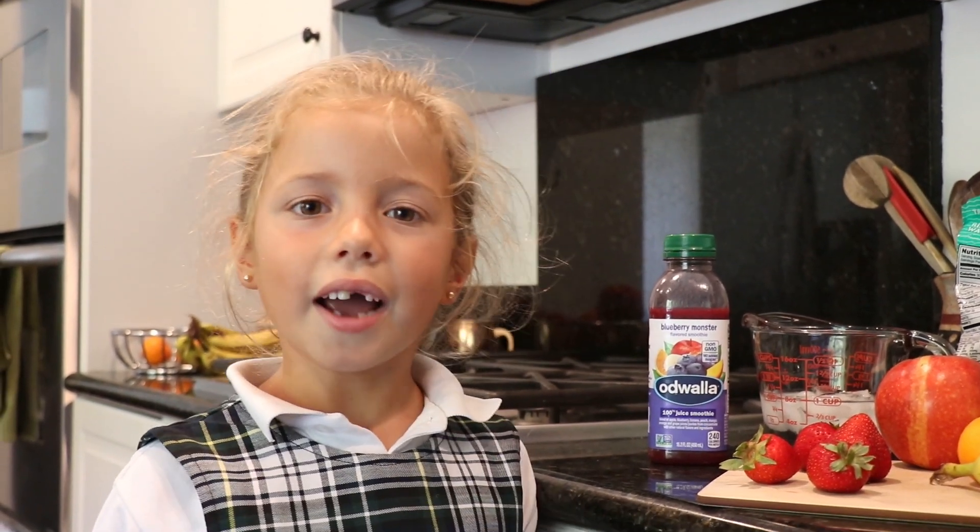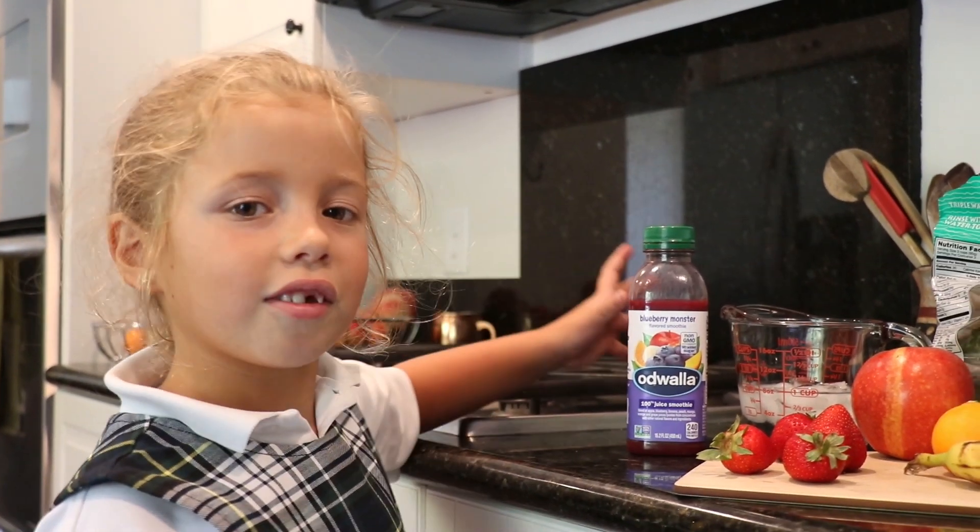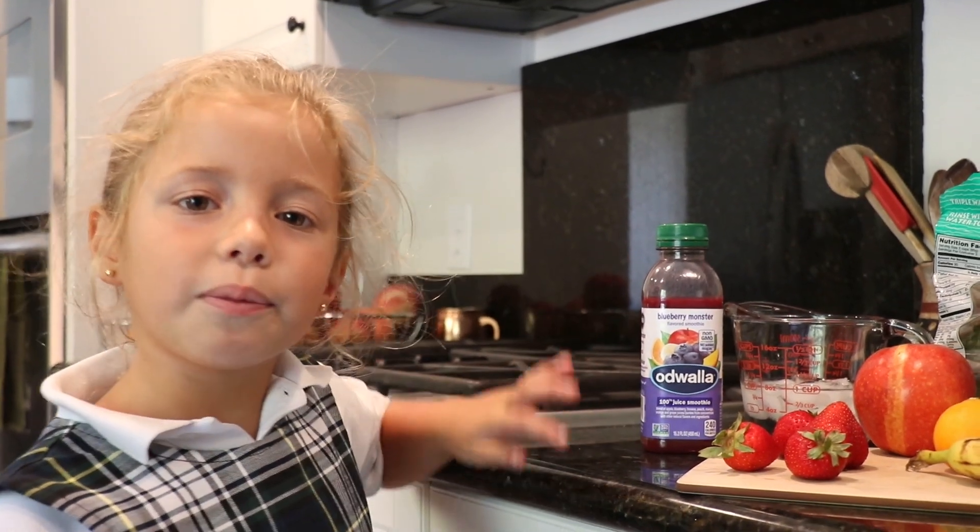Welcome to Nicole in Control. I think instead of drinking this expensive juice, we should make our own juice.